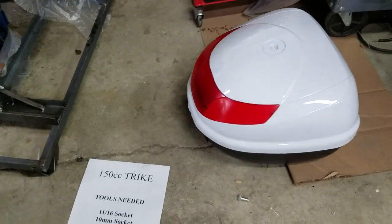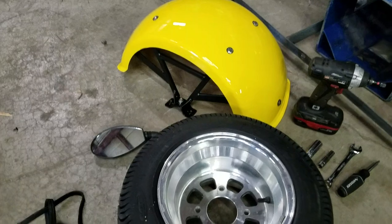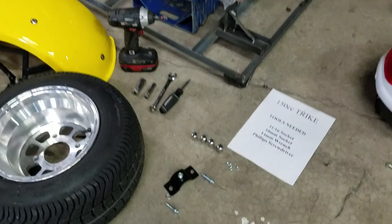The parts you've got are your trunk, your rear tire, your fender, your mirror, and then a couple of different nuts and bolts.